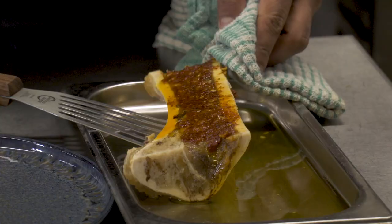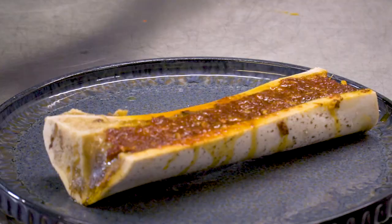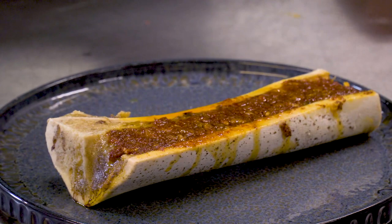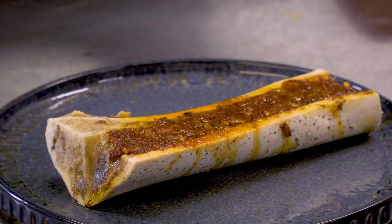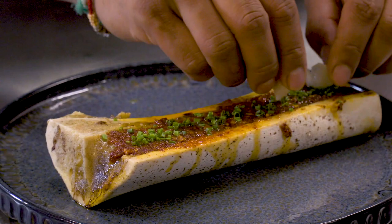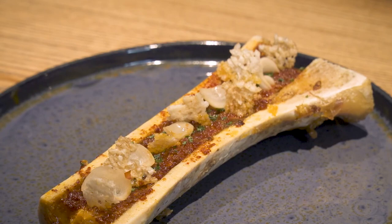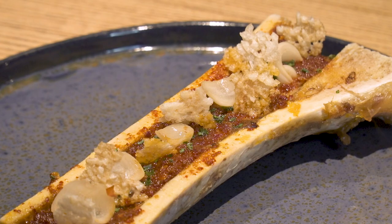Our bone marrow is ready, and the kimchi paste has got a little bit of colour to it as well — you can see the beautiful colour that has come out. We just put it onto our plate and then garnish it. The first thing we put on is our chives. Then we put our pickled onions — these have been pickled in chili. And then our narunji. And that's it. This is our kimchi bone marrow.